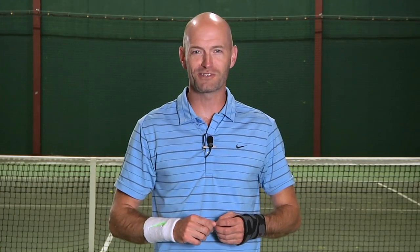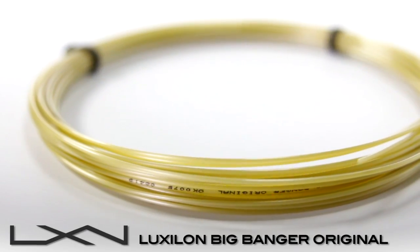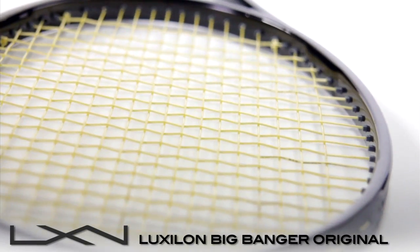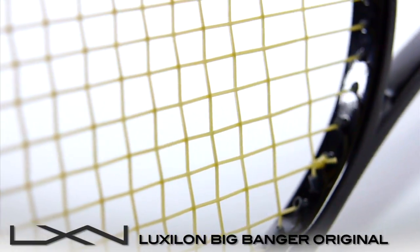Hi, I'm Chris Edwards with Tennis Warehouse String Review. This is Luxilon Big Banger Original — a popular string on the Pro Tour. Luxilon Big Banger Original revolutionized the game, offering unparalleled spin and control, making it a perfect match for today's powerful rackets and powerful playing style.